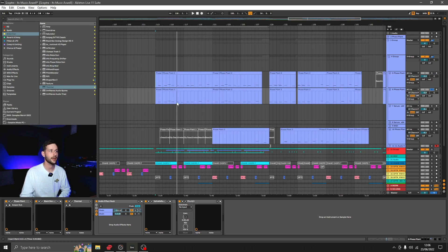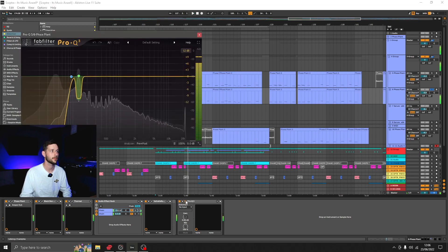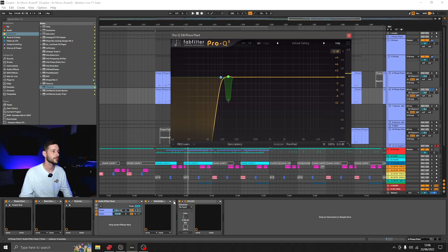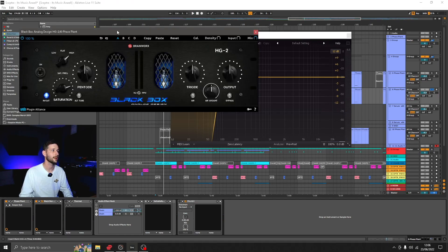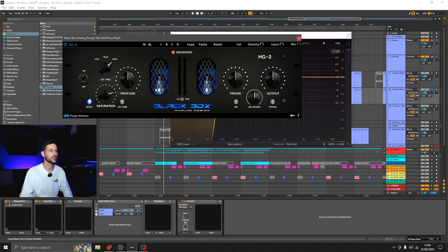Then to create some more interest, I've got another harmonic layer here — exactly the same patch but with some processing after it. If I take the processing off, it is the same. Then I've got a distortion, a Black Box by Plugin Alliance — it's just a tube saturation, and they were giving it away for free a couple of months ago.